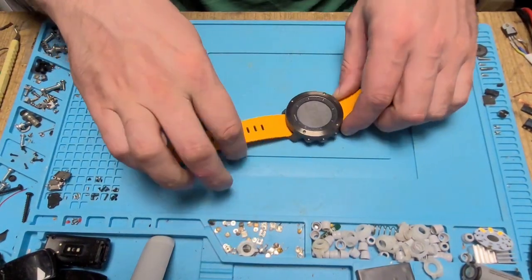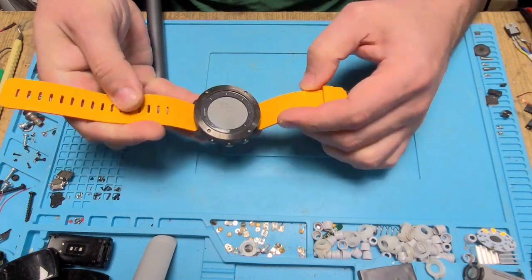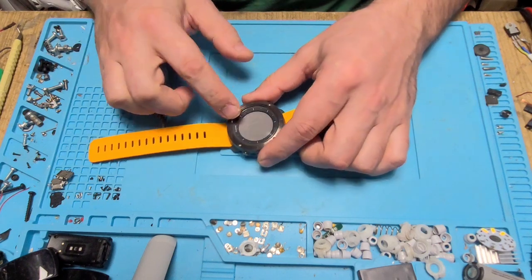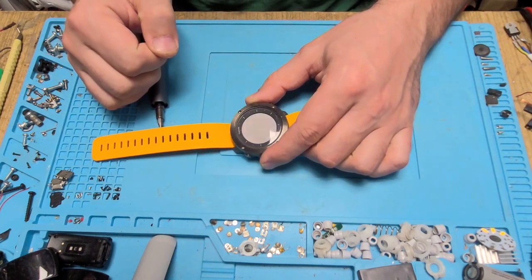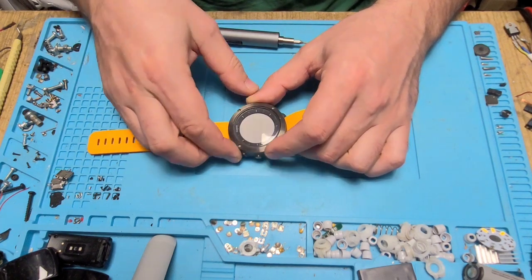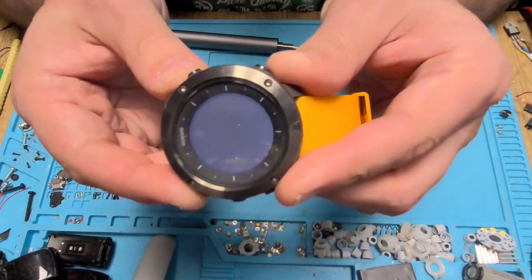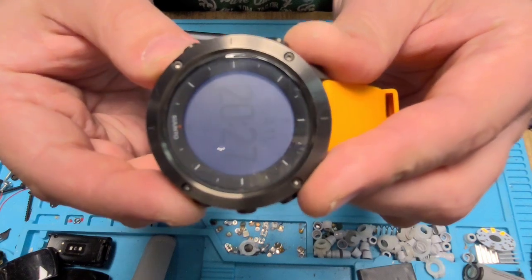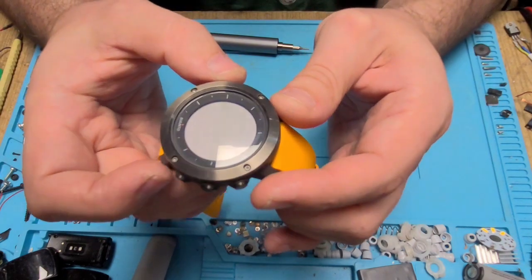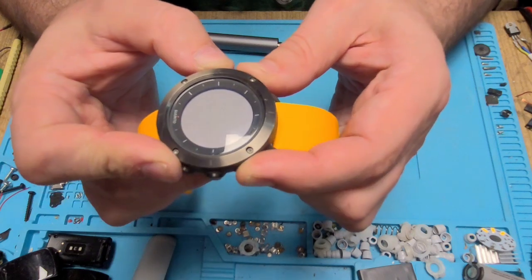Hello. Today we have a Suunto Traversa watch that has a problem — its display is very dim. The contrast is at 100% and it's barely visible. Lighting is not helping that much either. So now we will turn off the watch and try to disassemble it to see what we can find in there.